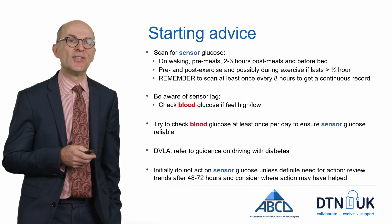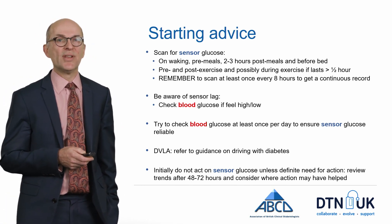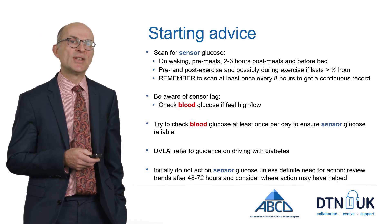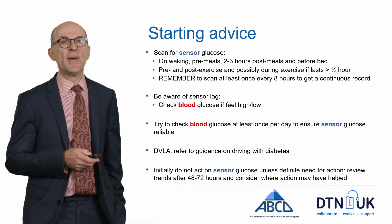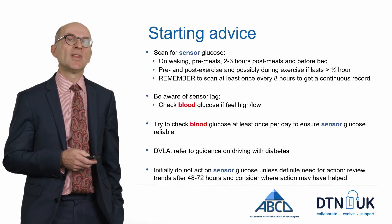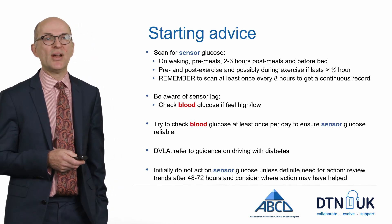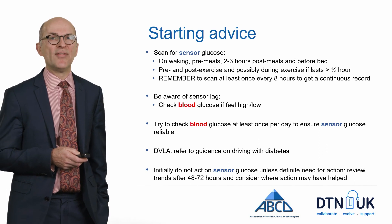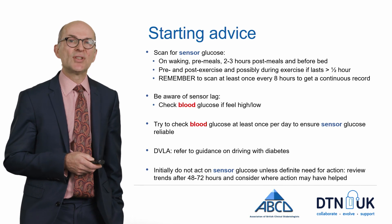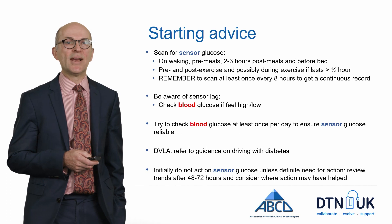Be aware of the sensor lag and check blood glucose levels if you feel high or low rather than relying on the interstitial glucose value. Try to check blood glucose levels at least once per day to make sure the sensor glucose remains reliable. At the moment, DVLA advice suggests you should measure blood glucose in relation to driving, but this may change in the near future and the Freestyle Libre may be allowed some of the time, probably depending on what glucose levels are like.